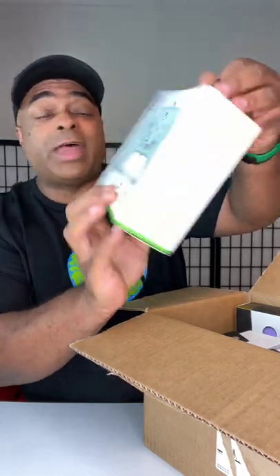Got this mystery box from Xbox. Let's take a look. So this is the spring collection that they showed of the Xbox controllers.